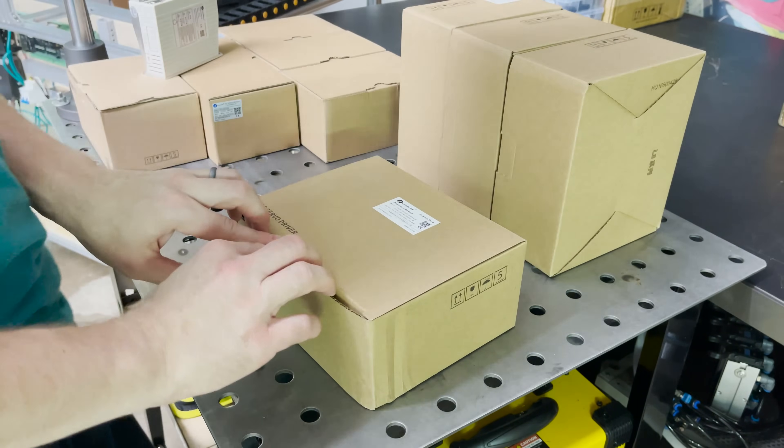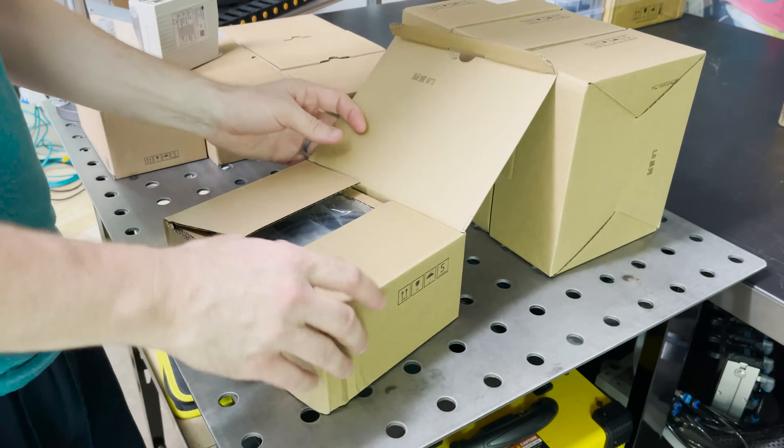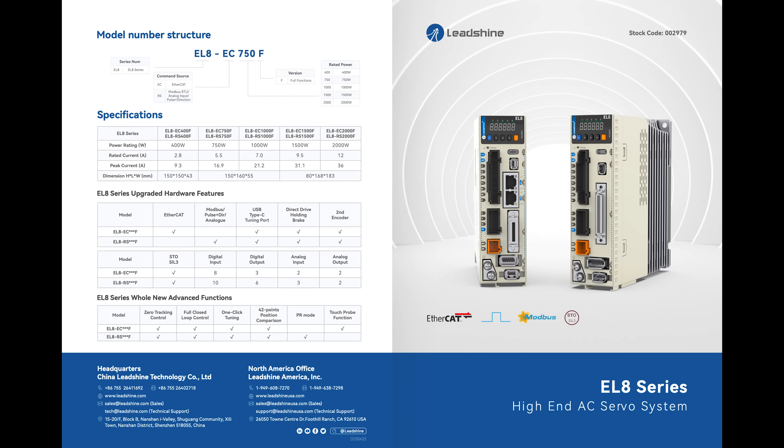So I have these four here to work with. They sent me the model EL8 RS400F servo drivers, which will control the accompanying 400 watt servo motors paired with a five-to-one reducer. It would make sense to just use larger motors, but in my case I went this route because of the limited power supply on my garage circuits.